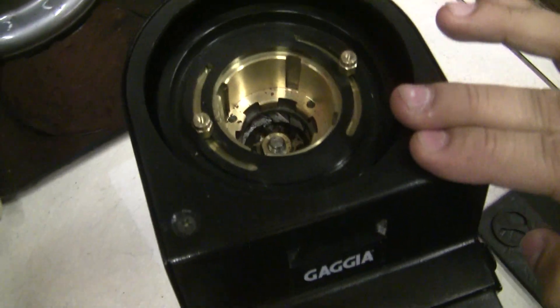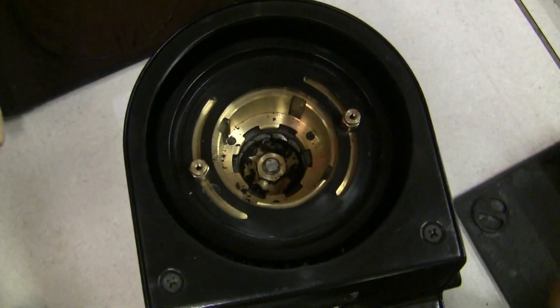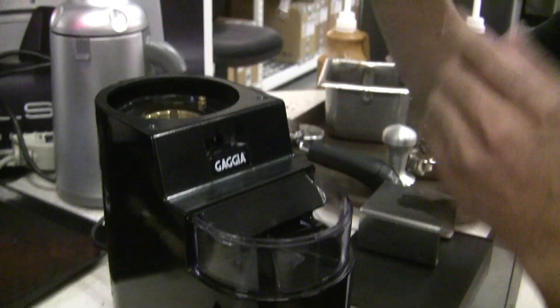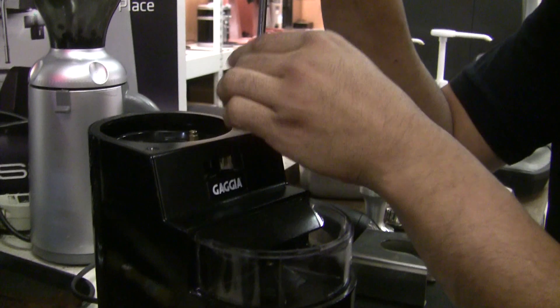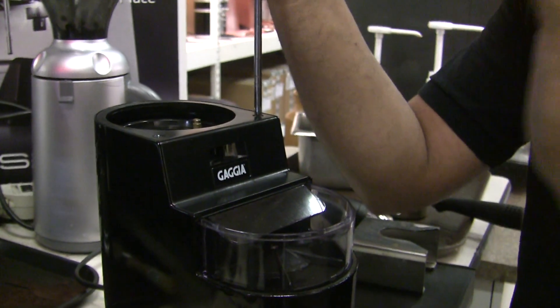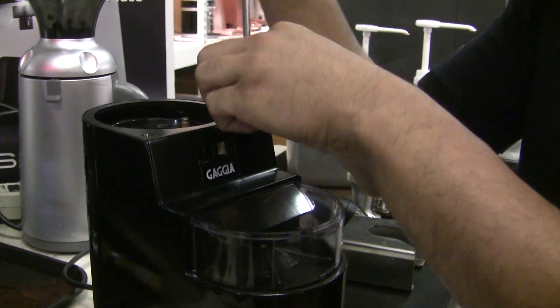Next I'm going to remove this little cover right here. I'll remove first the ground bin cover, and with that removed I'll be removing this piece right here — it's just two Phillips screws on the side. This one is a black piece; there are Gaja MDF stainless steel versions where this piece is stainless steel, but it's no different in construction.